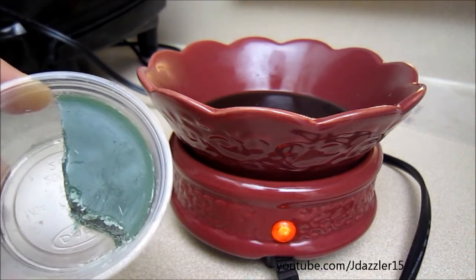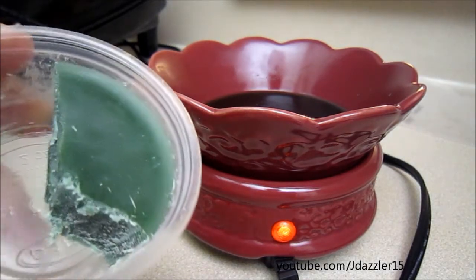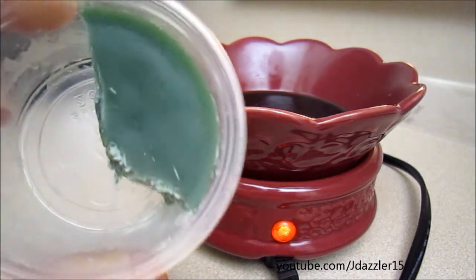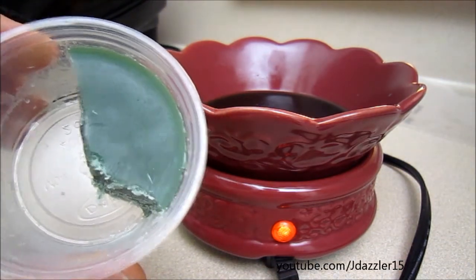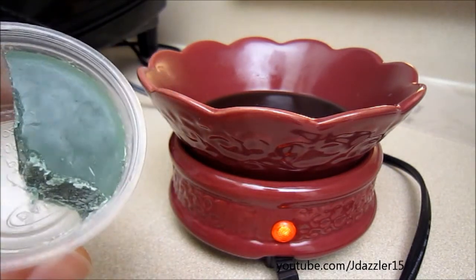Because I love the scent so much, I decided to keep it in the warmer and didn't even take it out. Yesterday I put another quarter in, and today I added a little bit more — not a full quarter — maybe 10 minutes before recording this. It just smells so, so great.